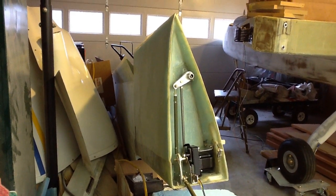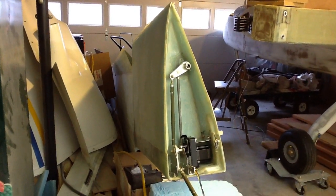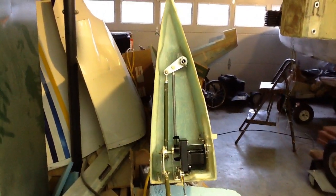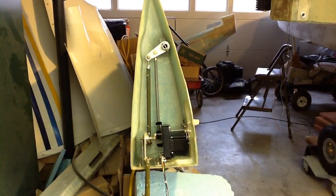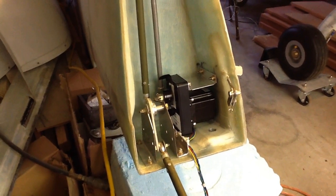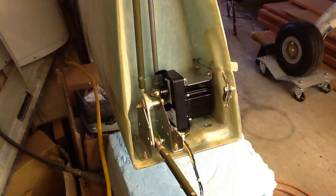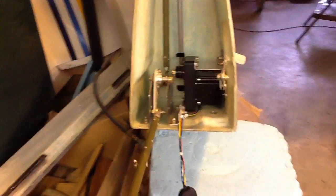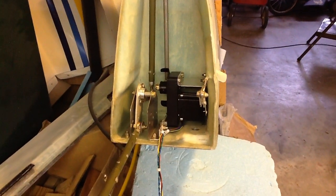I have my left wing propped up on the edge so that I can work on installing the autopilot servo in the root of the wing. As you can see, it's in there and it fits just barely.